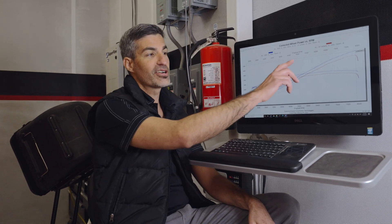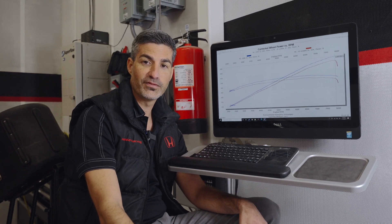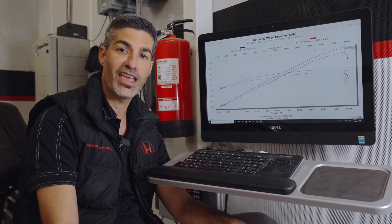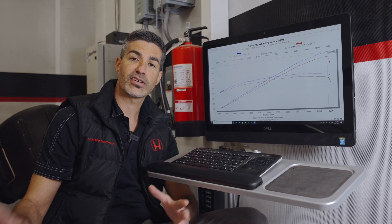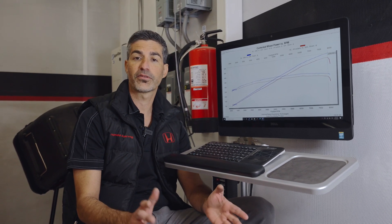Now that testing is complete, we can see how this NSX performed: 508 wheel horsepower using E85 fuel and 472 wheel horsepower using 91 octane. Over 500 horsepower out of a supercharged NSX — that's phenomenal. In addition to the Science of Speed TVS 1900, this car is also equipped with the optional intercooler and optional 75 millimeter throttle body kit that we talked about.